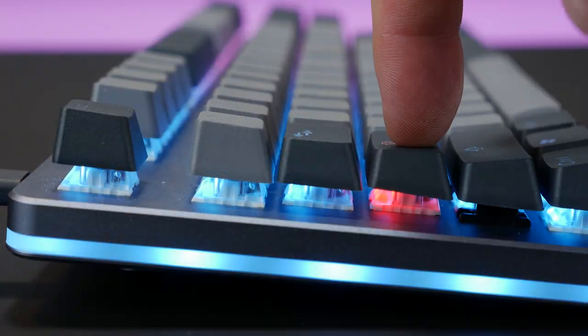One thing I will say about the keycaps and switches — the stabilizers aren't amazing, like in the space bar. Well, actually the space bar is kind of fine, but often on the right shift key, if I don't hit it just perfectly it's a little sticky. It's not the biggest issue, but it kind of gets a little bit annoying if I'm typing a bunch.